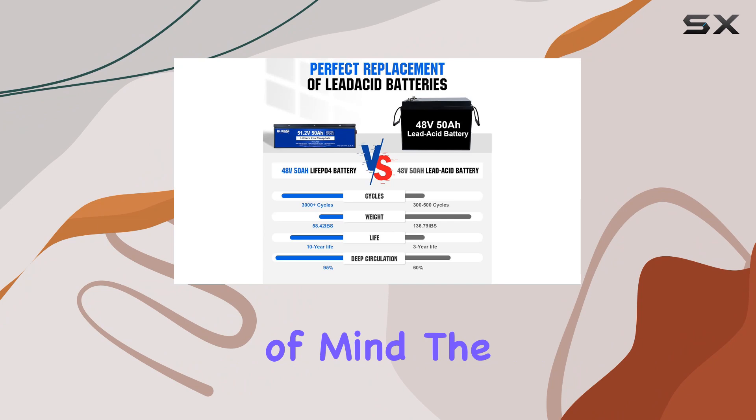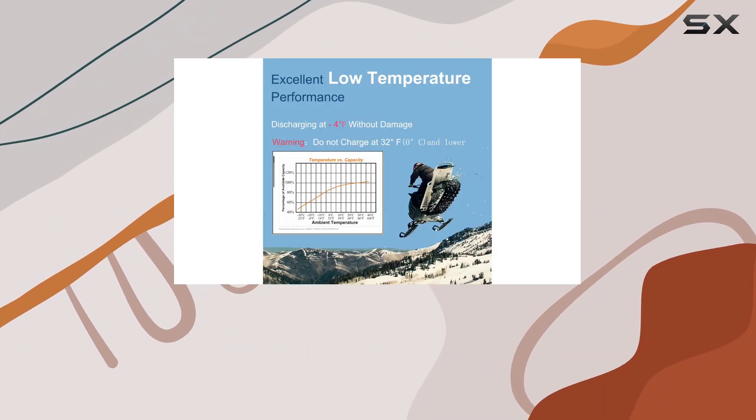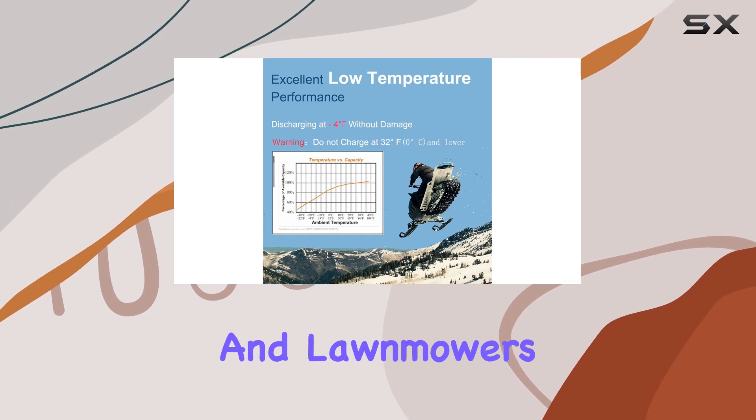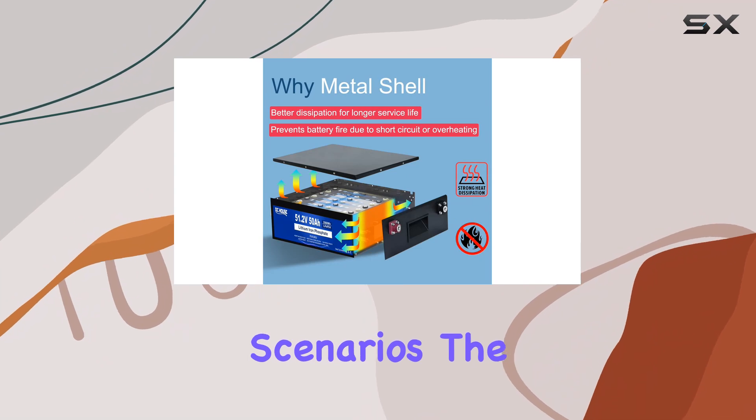The versatility of this battery is impressive. Designed to power a range of 48V applications — from golf carts and lawnmowers to RVs and trolling motors — it's a reliable choice for various scenarios.